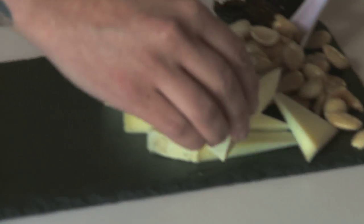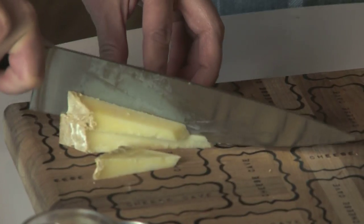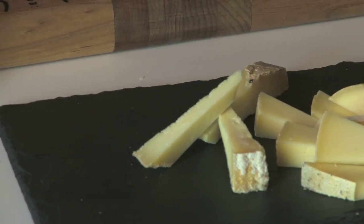Then we'll move on to Papato, which is from Golden Valley up in Central California. This is a sheep's milk cheese with whole peppercorns in it, and it has a much drier texture. We want to make sure that we're varying the types of milk and also the texture of the cheese itself. This one has kind of a dry pecorino-like texture, which is a nice addition after that really smooth cow's milk cheese.